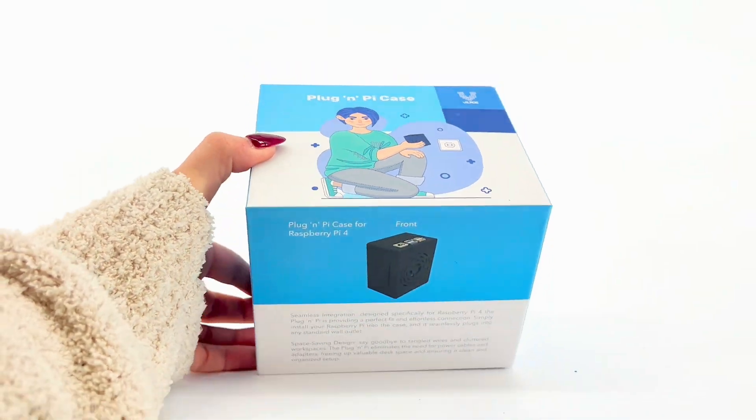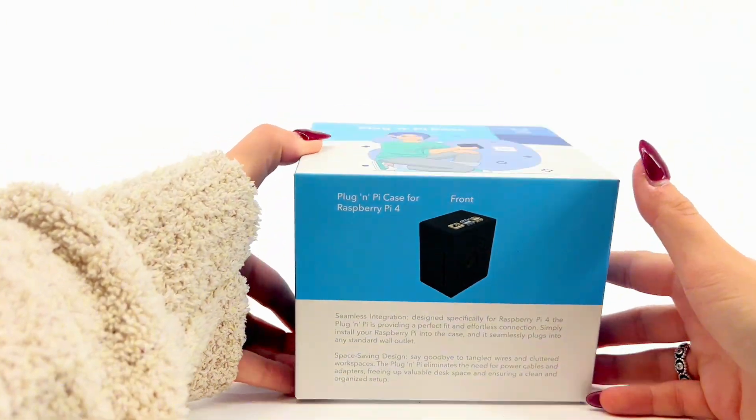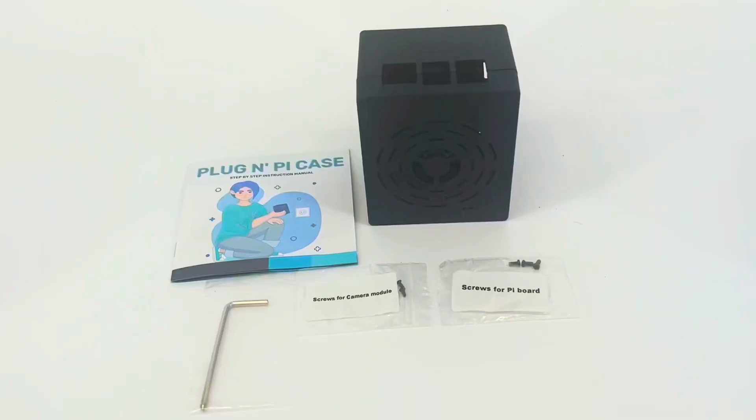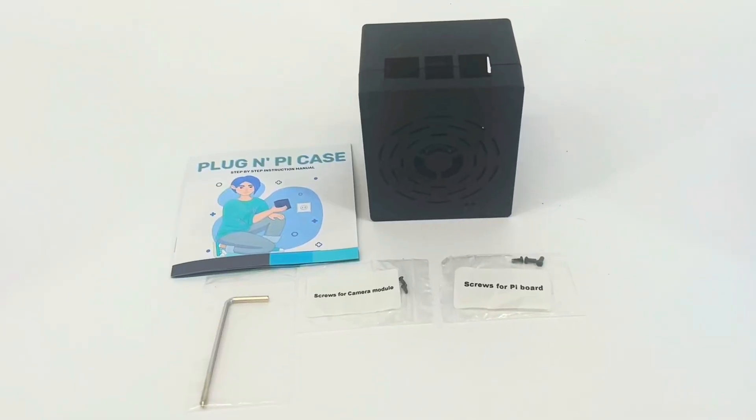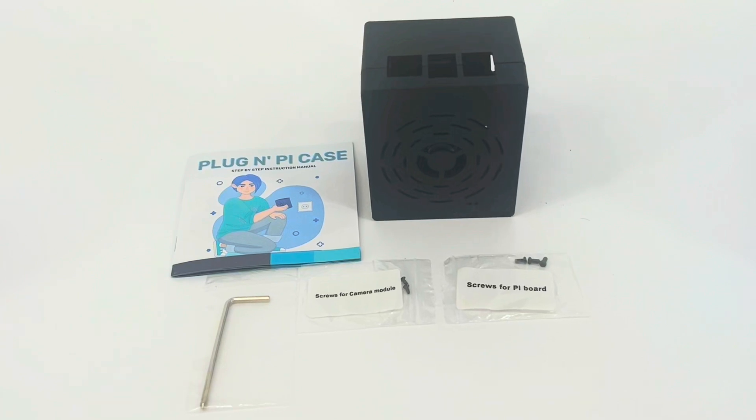Set up the plug-in Pi case from Vilrose. Included in the case: instructions, case with power supply, screws for the Pi board, screws for the camera module, and a screwdriver.